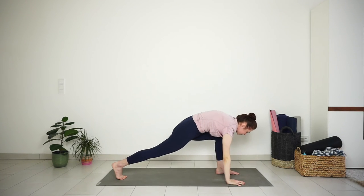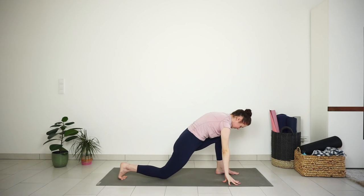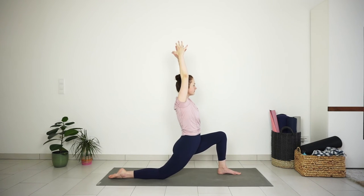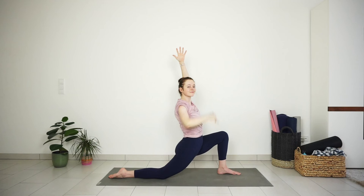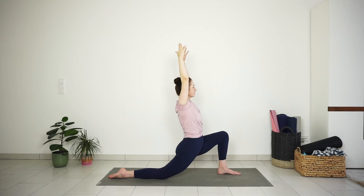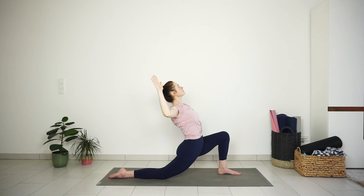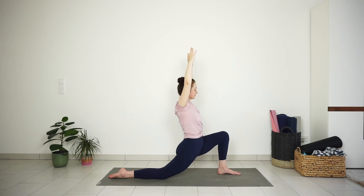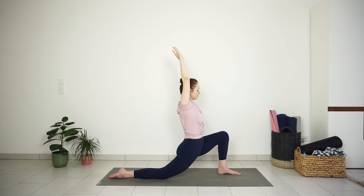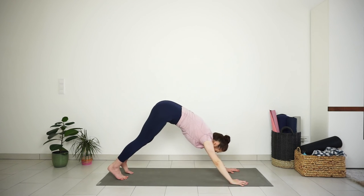Bring your left foot forward and lower down your right knee — low lunge on the other side. Inhale, arms reach up, sink deeper into the hips, feeling the stretch on the front of the right thigh. Reach up through the fingertips. Exhale, cactus your arms, lift the chest. Inhale, straight arms. Exhale, cactus arms. Inhale, reach up. Exhale, back bend. Inhale, arms reach up. Exhale, hands to the ground. Step back to downward facing dog.